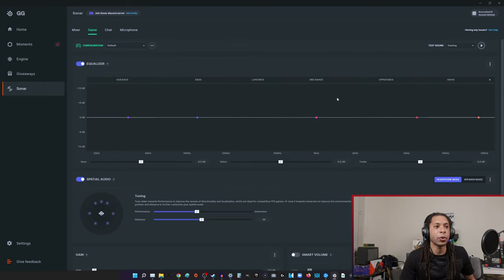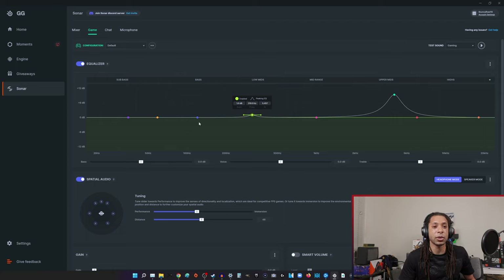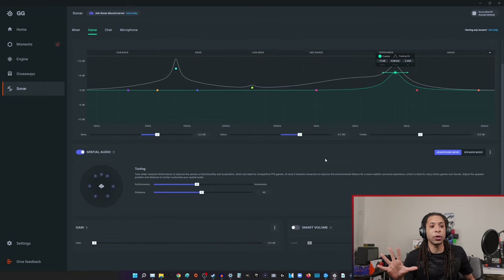I really like the EQ they have. You can add your own points, change them, and even change how tight they are — they really made the interface a lot better. When it first came out it was a bit complicated, but now it's slick. You can get really specific. For example, in Warzone I usually increase the 4kHz range — upper mids — which helps me with Warzone. For other games it might be different. Some people say footsteps are more in the bass range; that's fine — increase it, keep it tight with the parametric EQ, boost that and leave everything else the same. Or you can do a general bass increase or boost the voice range, the mid-range. This software really needs its own video — not just its own section.